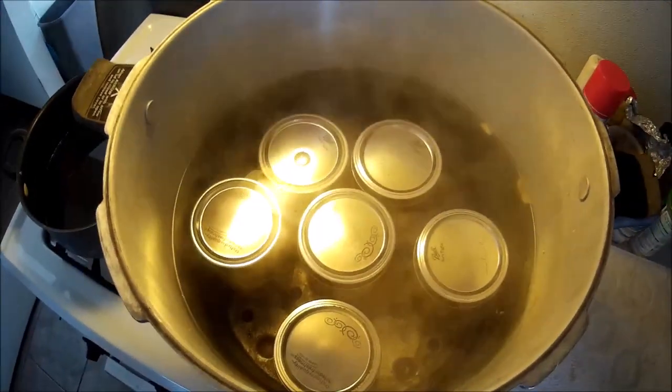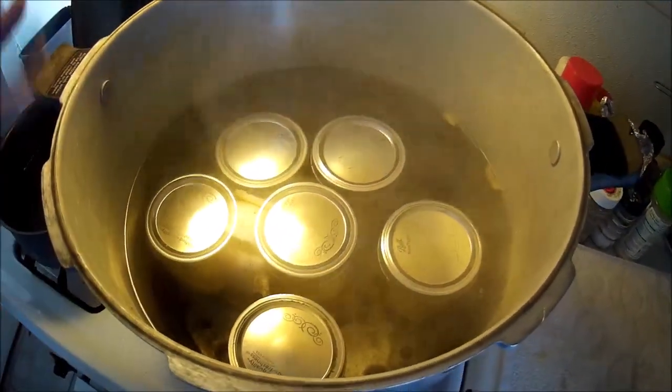I've got them in there, and I'll put a lid on it and let it water bath for 20 minutes.